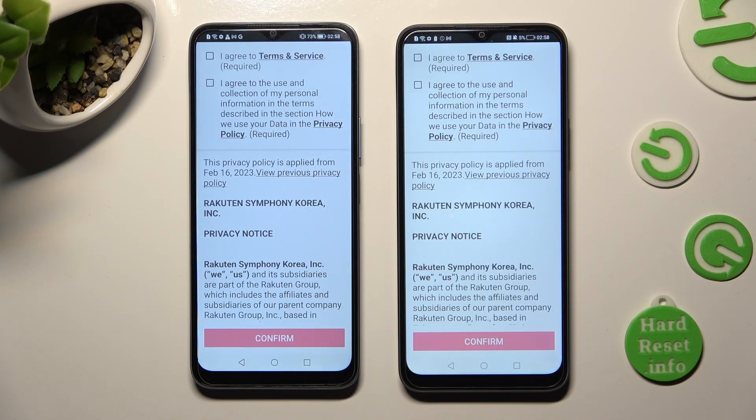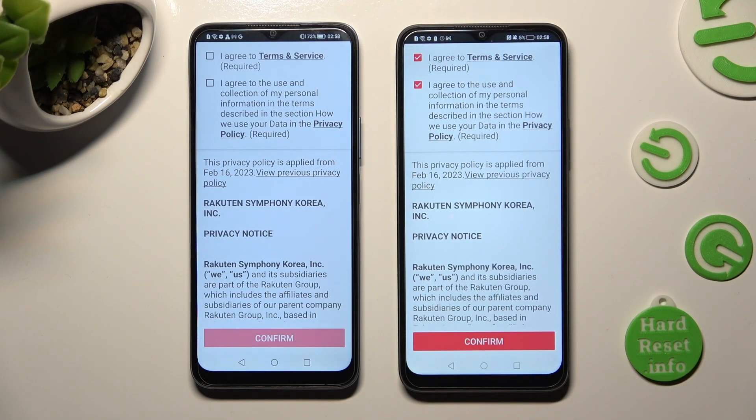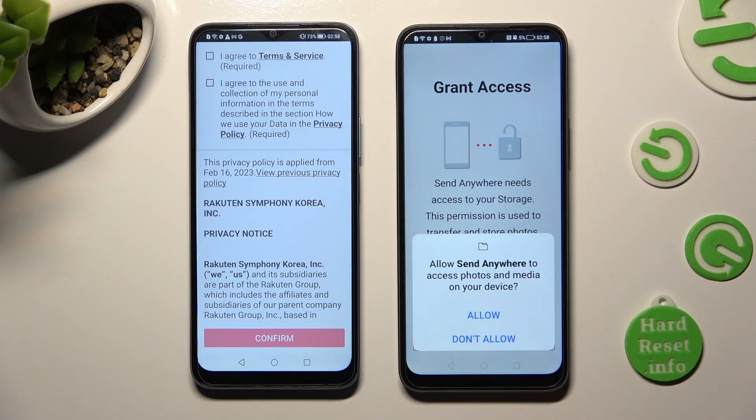Now, in order to set it up, you need to do exactly the same on both devices. First of all, tap on I Agree, then confirm, continue, and allow.